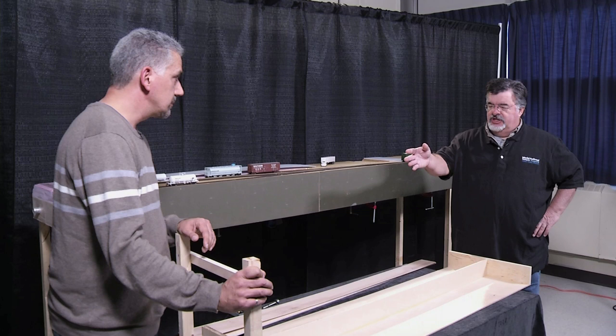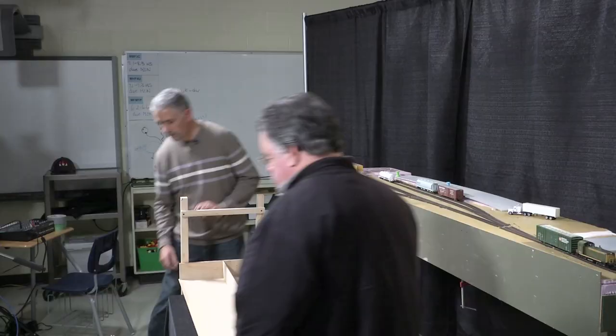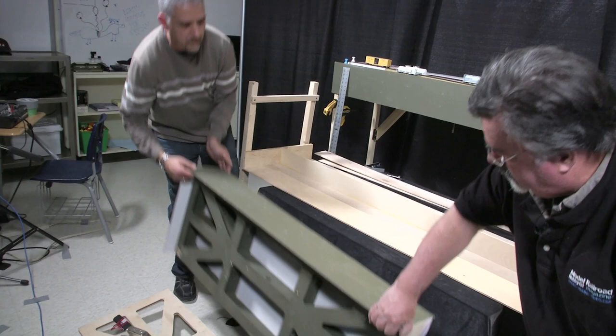You're not going to fasten this to the wall at all? These particular ones are going to sit on shelf brackets. For your mobile version that you take to shows, you have that set up there — it took me about 10 minutes to put this up. Do you have the leg braces installed in the one that's finished here? We do — let's pull that back up.